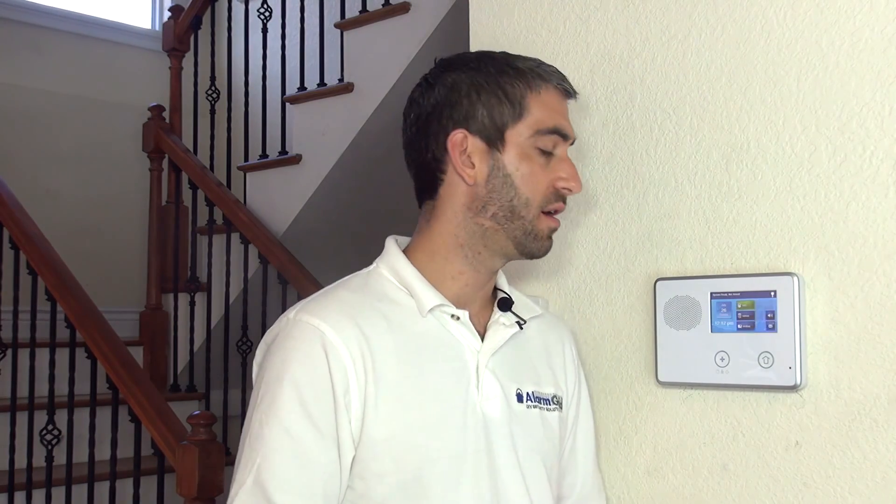We hope you've enjoyed this installation of the Verizon GCCDMV-A CDMA Alarm.com communicator. We invite you to subscribe to our channel, and if you have any questions about installing a cell communicator into your 2GIG Go Control, please email support@alarmgrid.com.